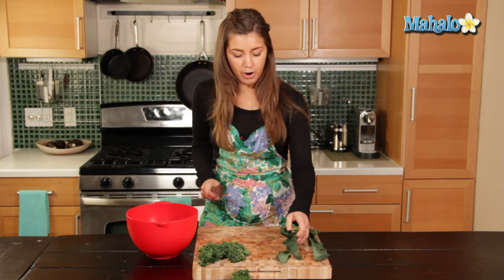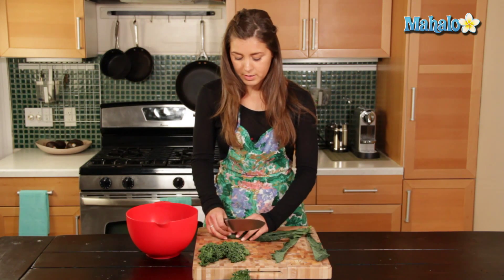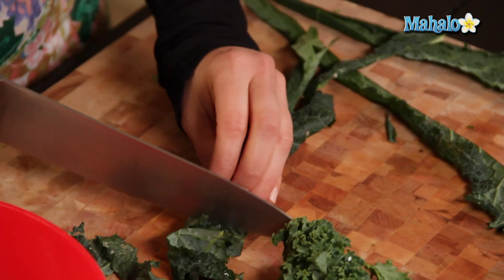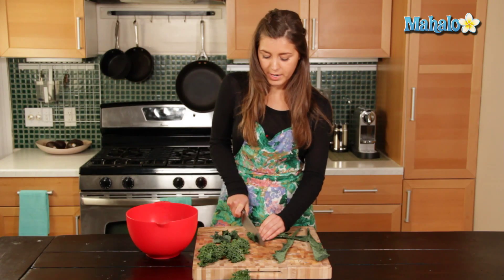Let's do the same with our Dino kale — get it lengthways. Obviously if you like it a little bit chunkier you can do so, but about three quarters of an inch or slightly smaller is fine.